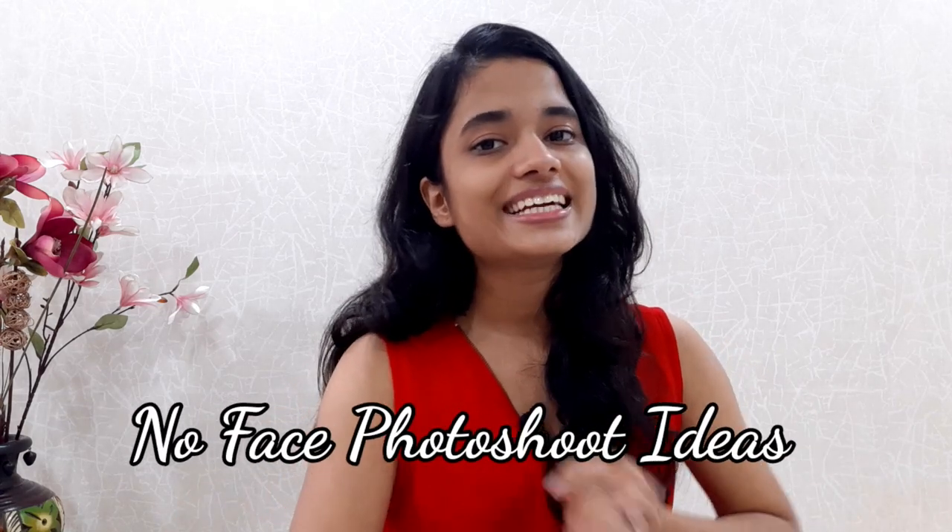Have you heard the phrase that goes 'when mirror loves you but camera doesn't'? In this video I have a solution for that. Hey everyone, I'm Pranjal and welcome to my channel. In today's video I'll be clicking some self-portraits but without showing my face or hiding my face. No face photoshoot ideas — let's begin.